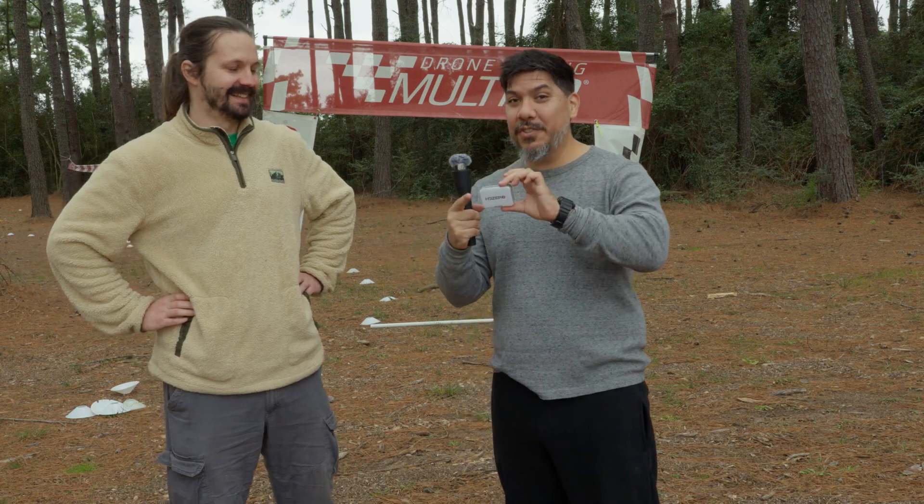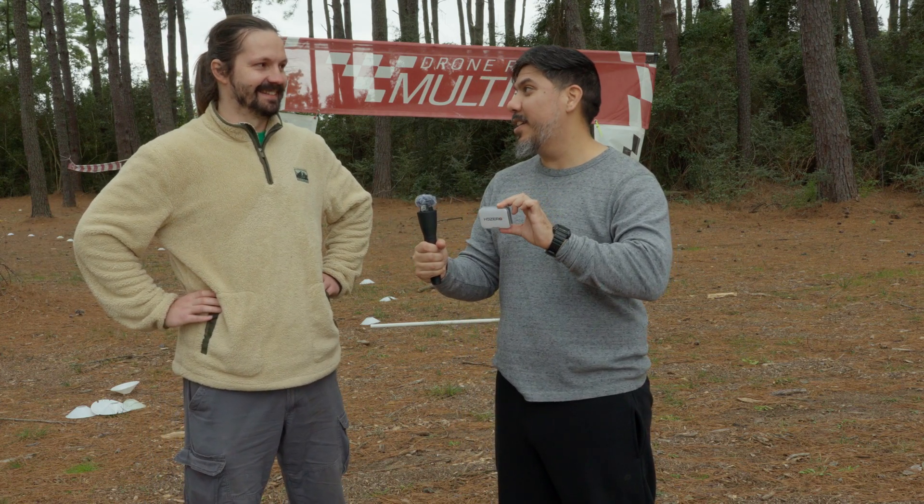Carl's basically over there telling us to taste the soup. We're like, what's wrong with the soup? And Carl's like — aha! So now you could still support Carl even if you fly DJI.